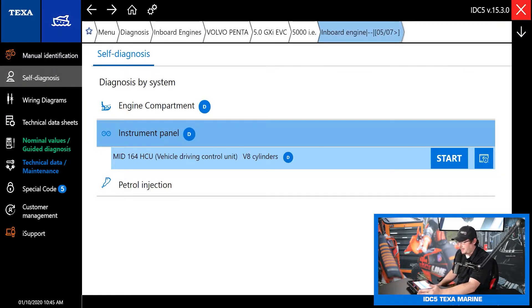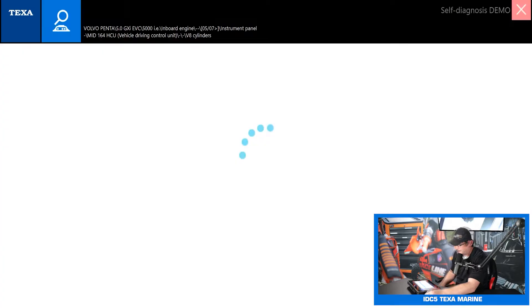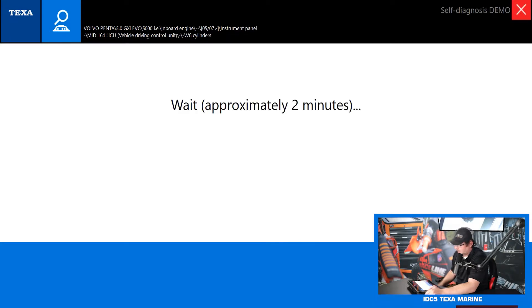That covers everything on the left-hand side of the screen. So let's go ahead and jump into a demo diagnosis. It is worth noting these demos were actual recordings off live engines — this wasn't just somebody at a computer making up a simulation. This was actually taken off a live boat with this engine. So let's go to demo diagnosis and let it load in. It can take up to two minutes to get into this engine, but usually doesn't take anywhere near that long.